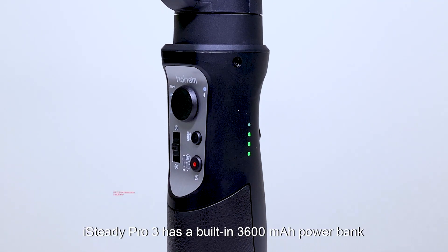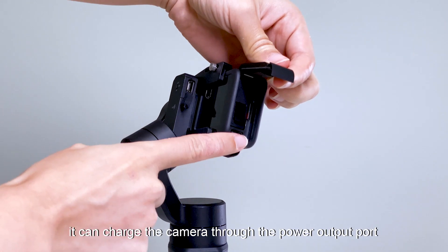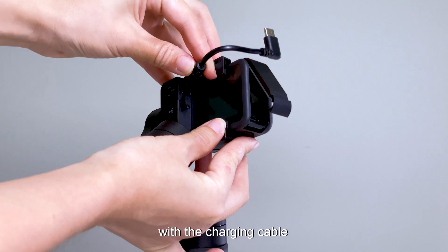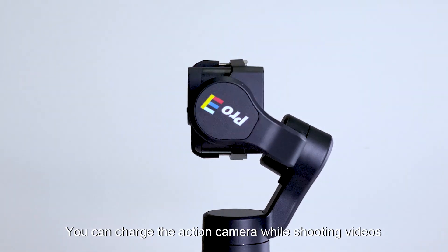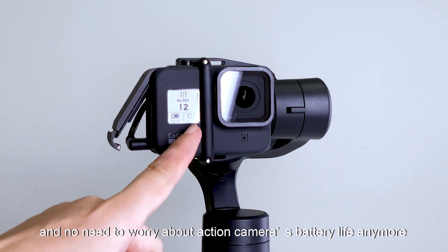The iSteady Pro 3 has a built-in 3600 mAh power bank. It can charge the camera through the power output port with the charging cable, so you can charge the action camera while shooting videos and no longer need to worry about battery life.